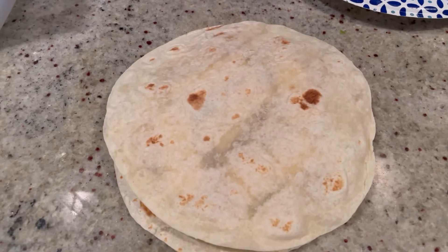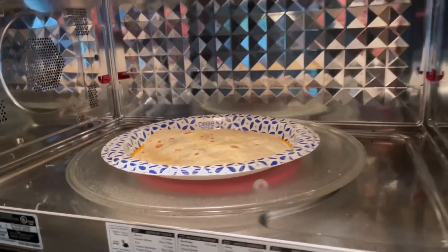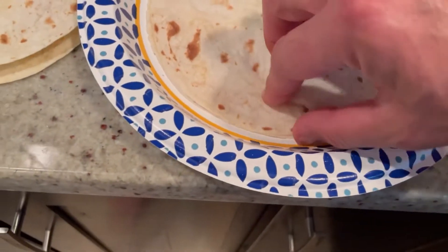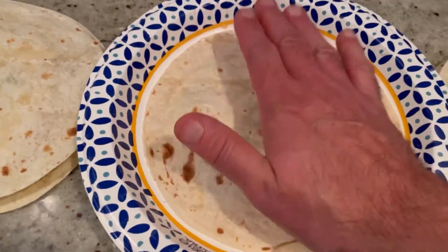Once you've got them all prepped, put them in the microwave for just 45 seconds. What you want to do is melt the cheese so it holds together when you're pan frying it. After 45 seconds the cheese is nice and melted and everything is stuck together — it's hot, kind of burning my hand!